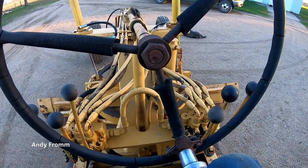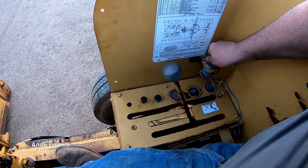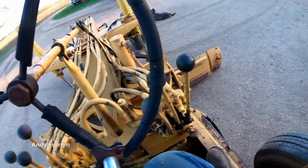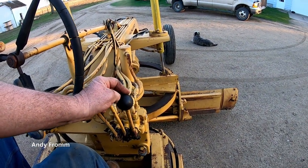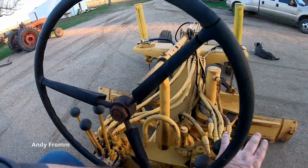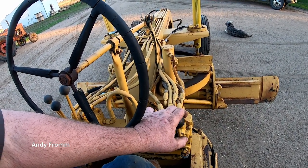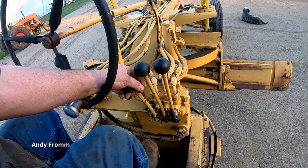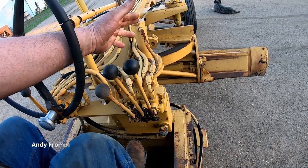Let's start this thing up. She's a good runner. This one you pull it back and the blade goes up. This next one you pull it back and the blade goes up — just like that. I'm not going to run the scarifier because with the cylinder being bent it leaks all over the place.